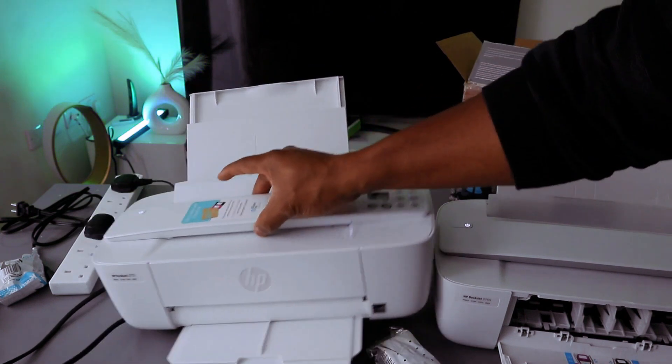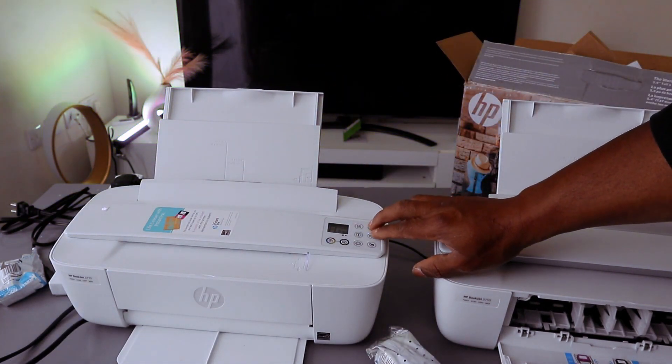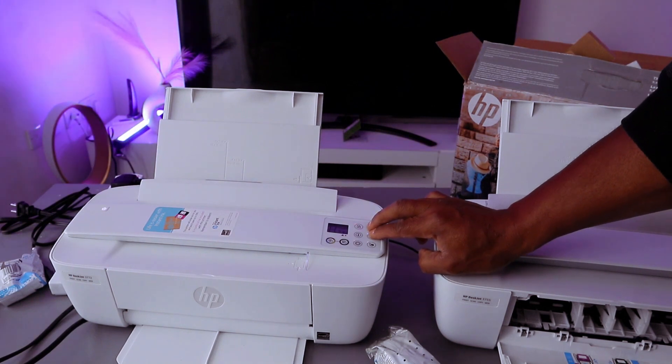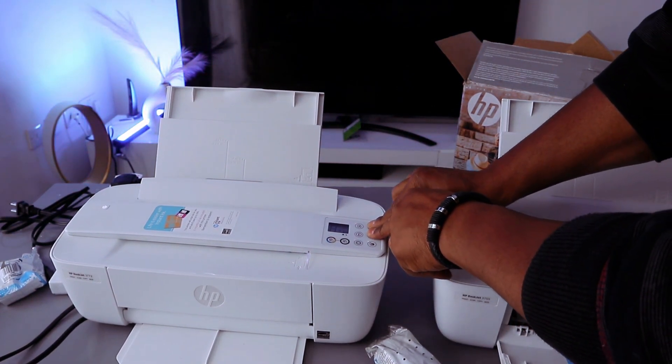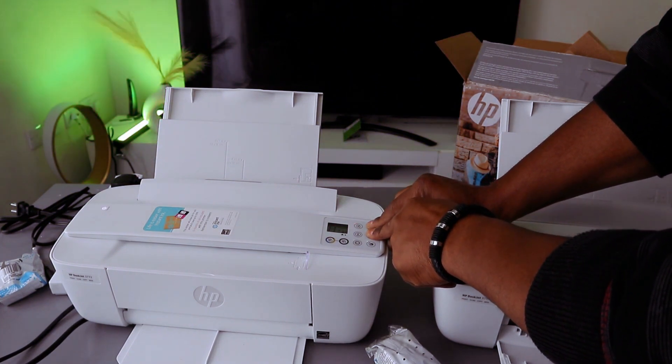Now, before you do anything with this printer, first of all put it in wireless mode. To do this, you need to press the Wi-Fi button and cancel button together to put the printer in wireless mode. Press the Wi-Fi and the cancel button together and you can see the printer will start to flash.